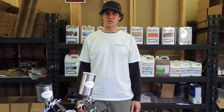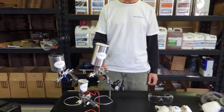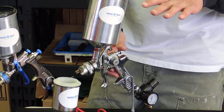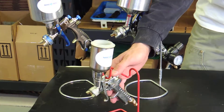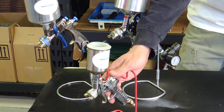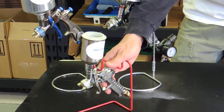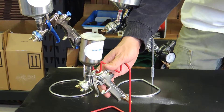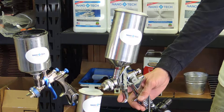Hey, this is Nate again at Nanotech Coatings and I would like to go over some of the application equipment that we use. These here are a variety of guns, showing you different examples. This smaller one is more of a detail gun that you can use for smaller applications and if you want to keep your spray contained to smaller areas.